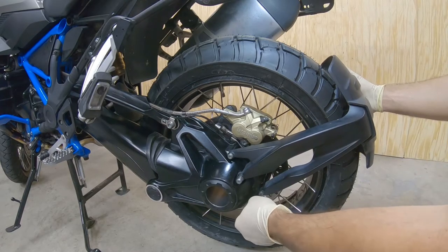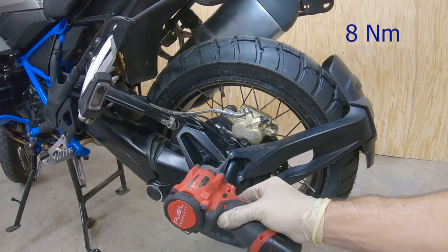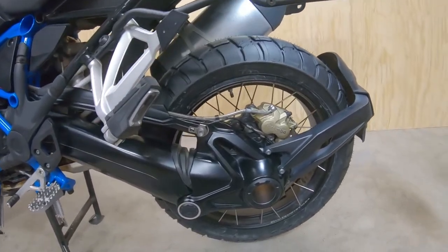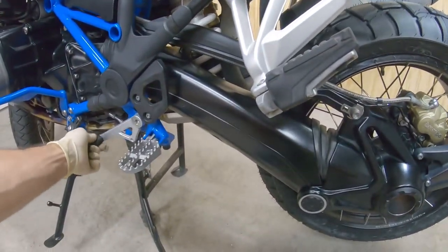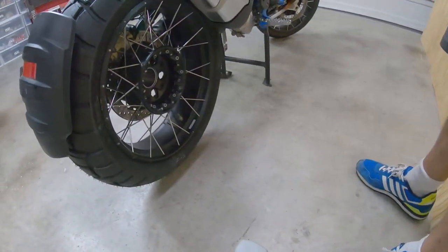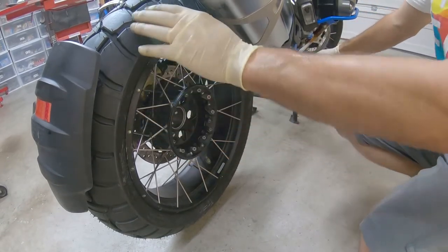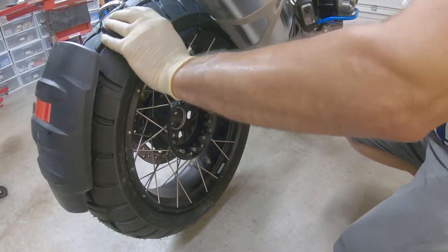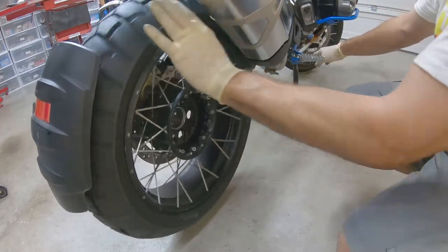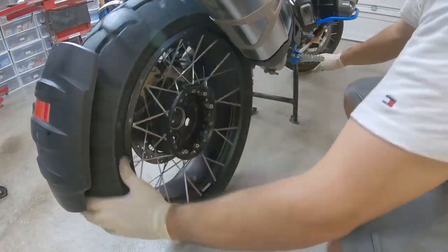You can use whatever tool you want for that. Then we want to test the brakes before putting everything back. Put it in neutral — okay, it's in neutral right now. We have to make sure the brakes are working very good. The tire is freely spinning right here — now it's braking. It's braking.